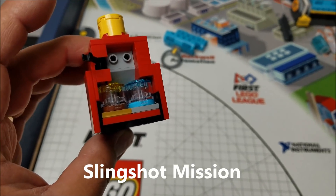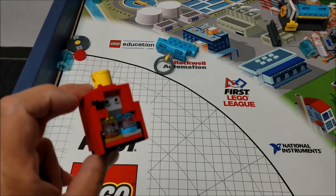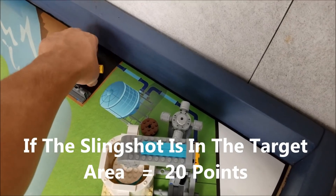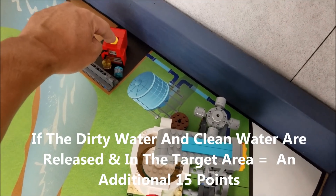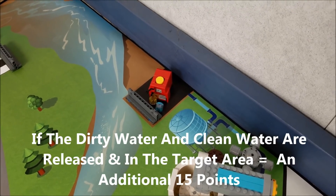This next mission is the slingshot mission. It has dirty and clean water inside of it, and the slingshot will start in base. If your robot can put the slingshot into the target area, that'll be worth 20 points. And if your robot can release the dirty and clean water into the target area, that will be an additional 15 points.